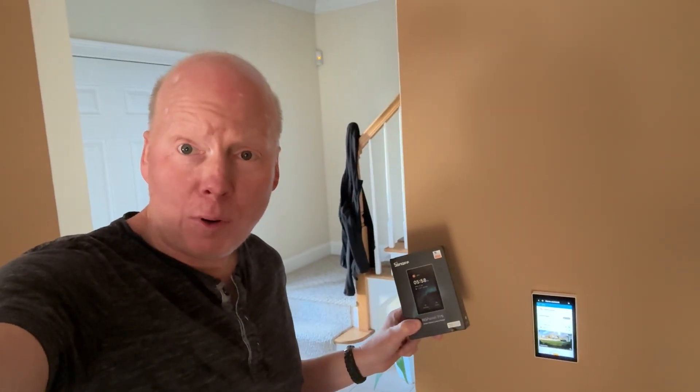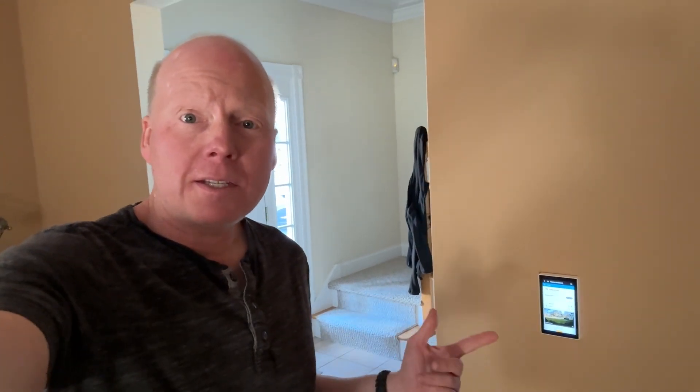Jeff Keenan here with the NSPanel Pro 120. This is a Sonoff device that fits in a standard U.S. junction box.